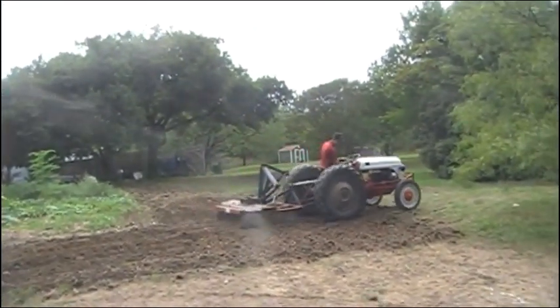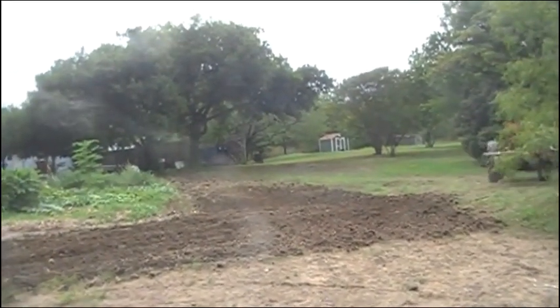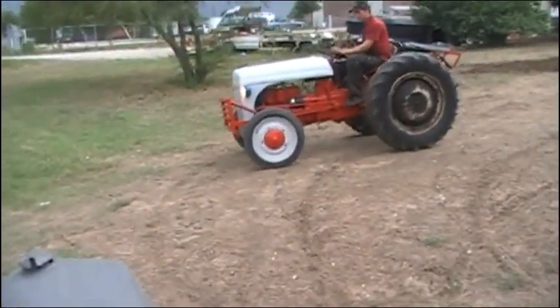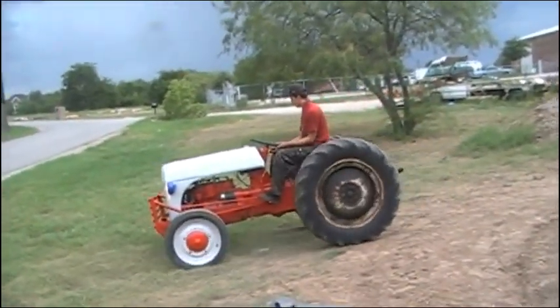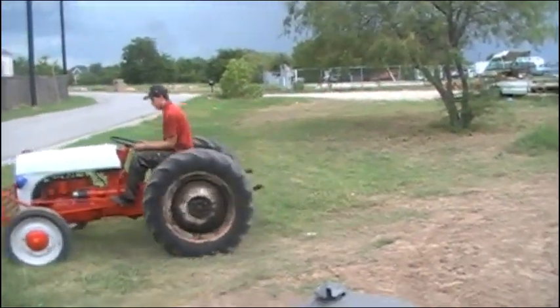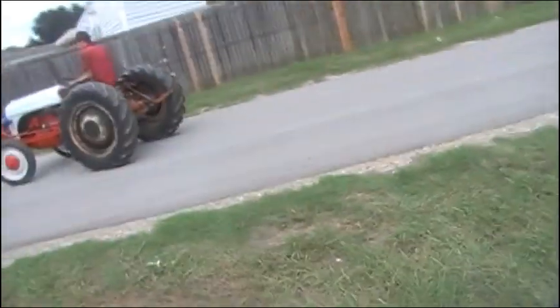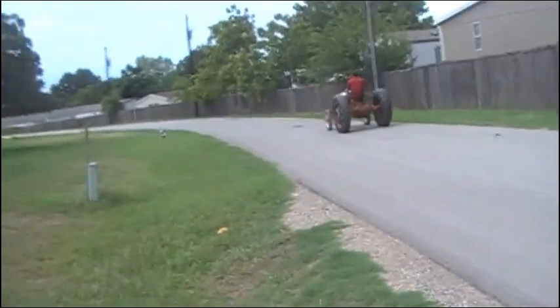I think I'm going to go ahead and end this video before it gets too long and boring, but people, look at the smile on that boy's face — he's having a blast. Alright, we're gonna take a run around the block. It's exactly one mile and 200 feet around the block where I live, so we're gonna take a run around there and see what we can see. Everybody stay tuned. Oh, that boy loves to go fast — there's teenagers for you.